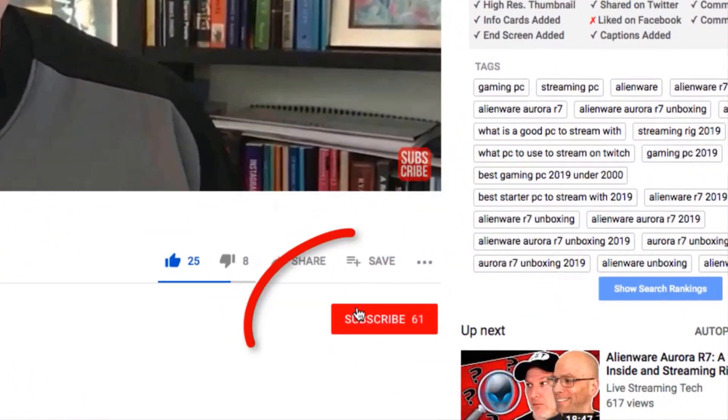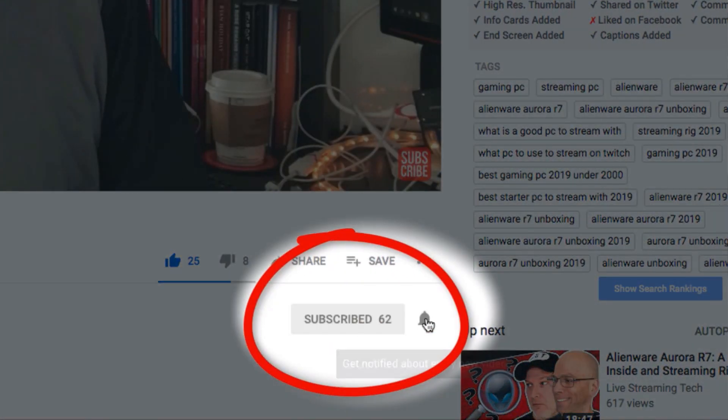Hey, I'm Dale. And I'm Walt. We are Livestreaming Tech and if you want to learn more about livestreaming online through various platforms like Twitch, YouTube, Mixer and beyond, make sure that you subscribe. Hit that little bell notification icon so Walt doesn't cry about it.